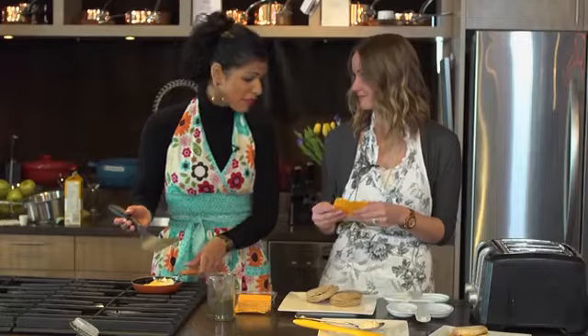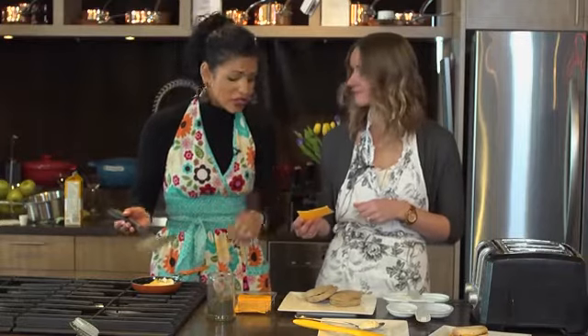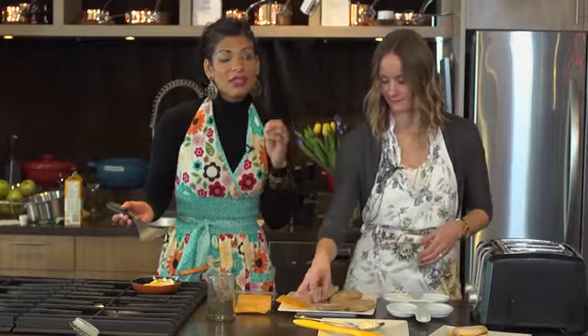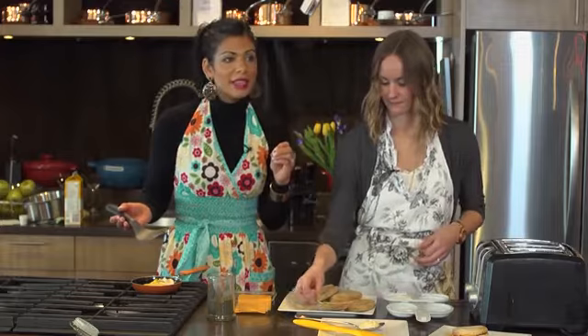Pre-sliced hard cheese is super easy in the morning — just grab and put on your breakfast sandwich. When you're looking for a cheese, you want to opt for cheeses that are 20% milk fat or less. That milk fat is indicative of the amount of saturated fat present in that cheese. Saturated fat is a hard fat and it can cause your cholesterol to go up, so again, 20% milk fat or lower.